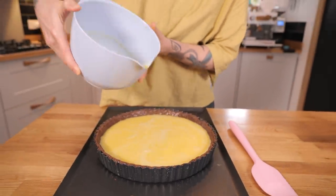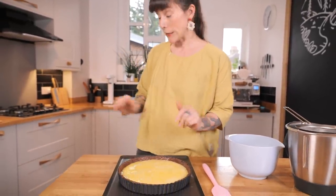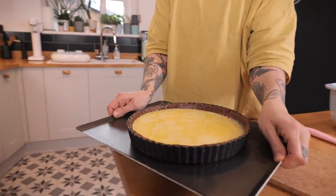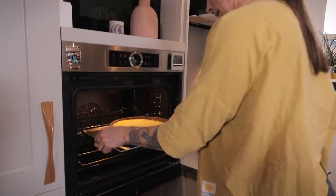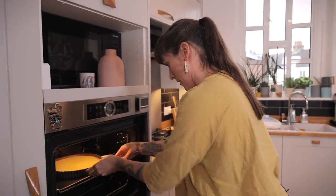Now it's time to pour the custard in. I'm going to leave a little bit out because there's something else going into this tart and I don't want to take up valuable space. My oven is set to 135 degrees C. Very carefully carry it over and pop it in. That just needs to bake at 130 degrees for 25 minutes.